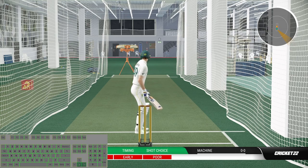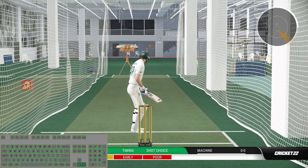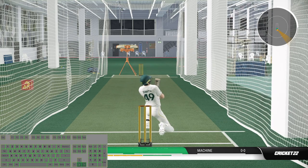Now to play the uppercut at front foot, you have to press down and right arrow keys and then press T with the ideal timing.